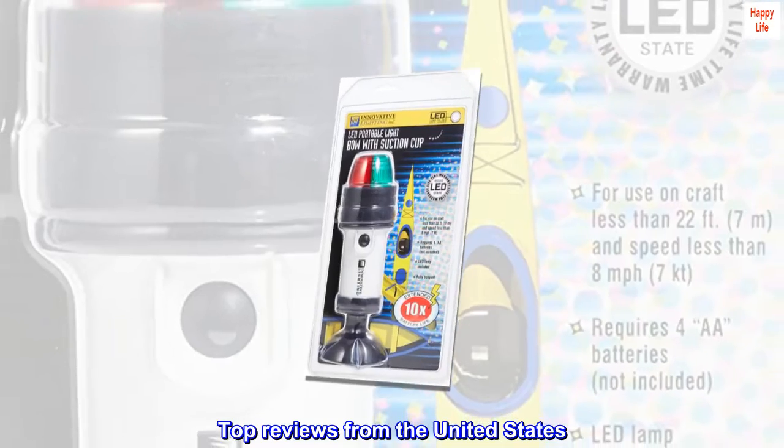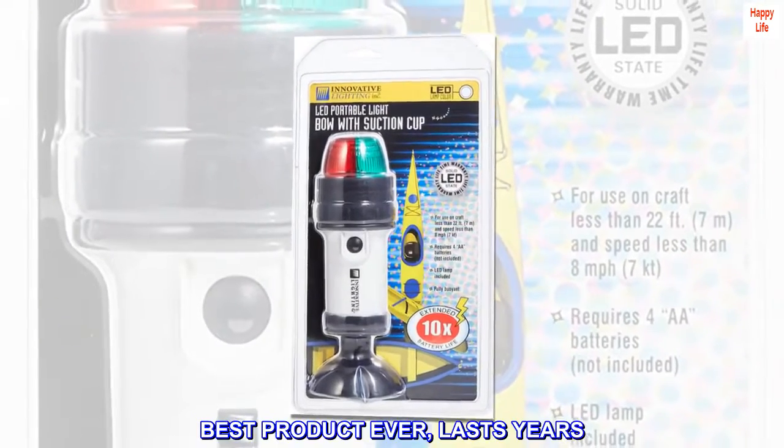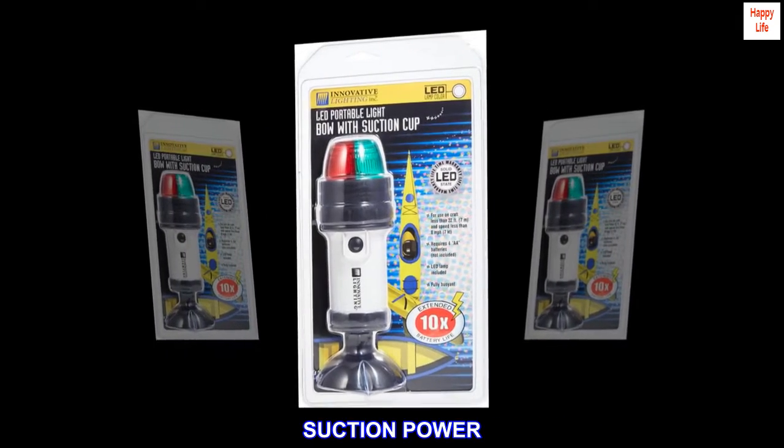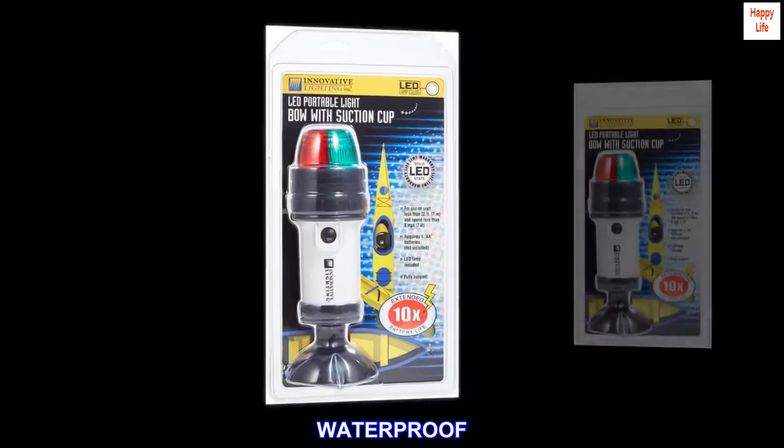Top reviews from the United States. Best product ever, lasts years. Suction power. Waterproof. Long battery life.